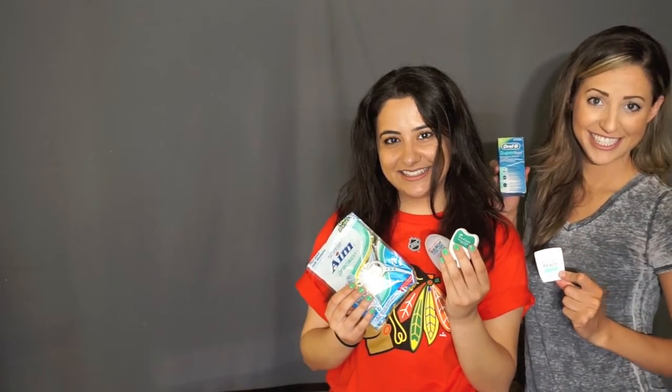Thank you so much for joining me and learning some facts about flossing. Click the link here to watch my other video: How to Properly Floss.